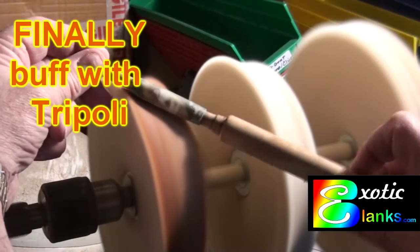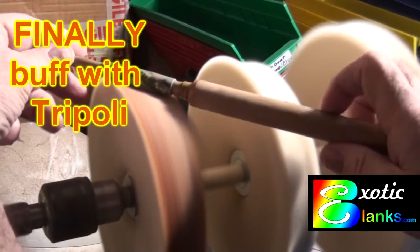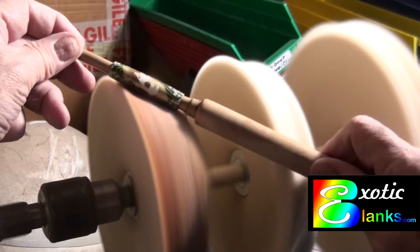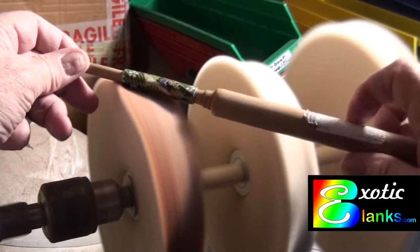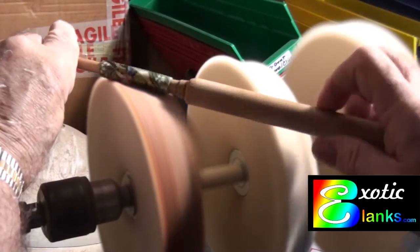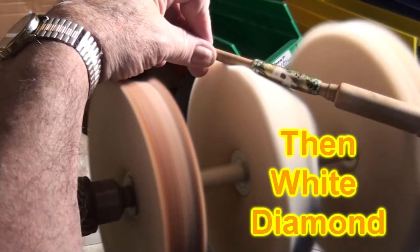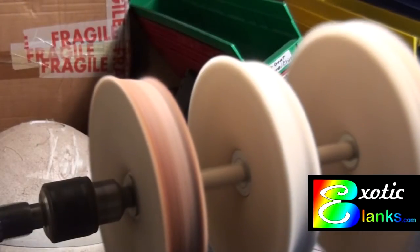The final steps are going to be to buff with the Tripoli. Those who have seen this before realize that I put it on a stick and do the buffing with the blank on a stick — that way you're going in a longitudinal direction instead of a radial direction. You've done everything up to this point in a radial direction on the lathe, and when you go to the longitudinal direction, my theory is that this takes off all the scratches much more rapidly because you are going counter to the direction you've done everything else. I do the buffing on one side, then turn the blank around. After that, I go to the white diamond and just give it a touch-up — it really doesn't need a lot of time on there. Before you know it, you have just a beautiful blank.